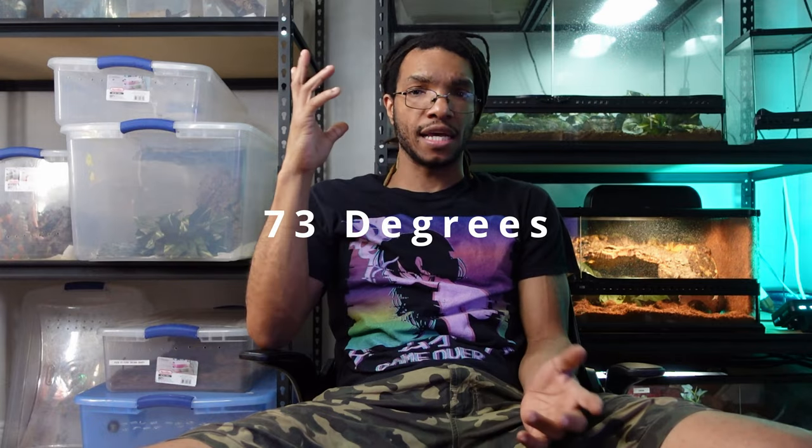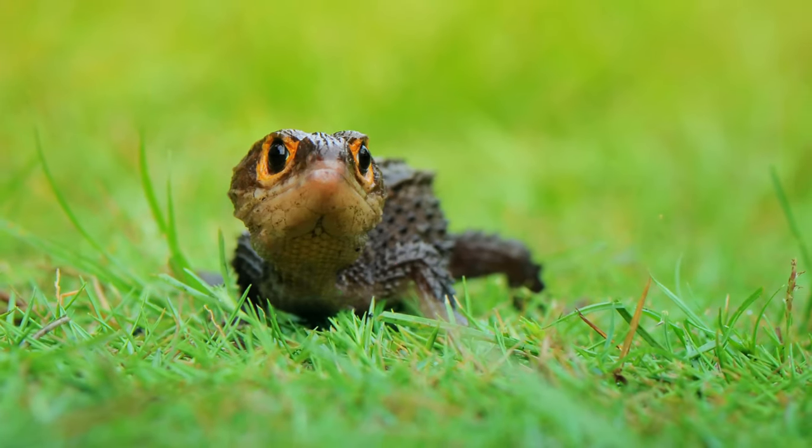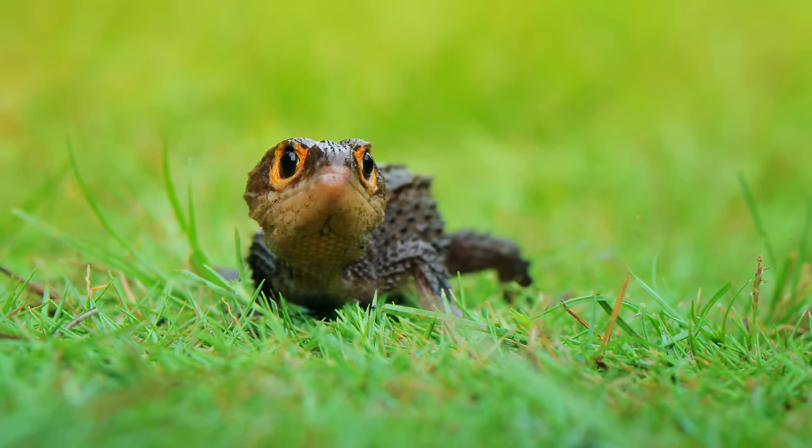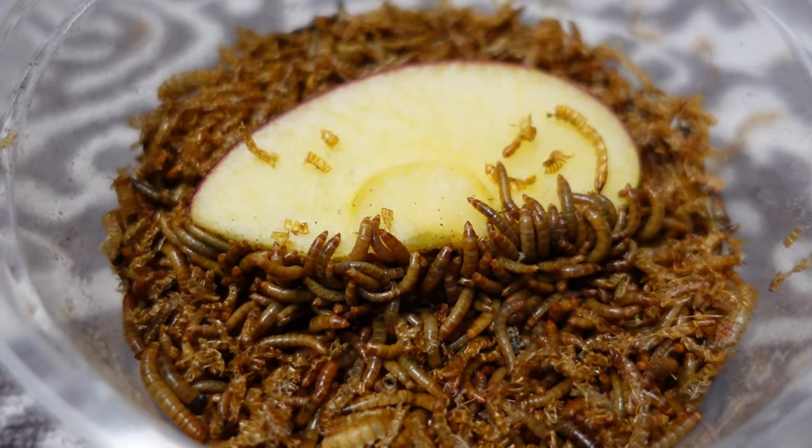I haven't had any issues — not to say they won't tolerate hotter or lower temperatures — but I keep mine at 73 degrees year-round for babies, sub-adults, and adults alike. You want to have some type of light source, but these animals are nocturnal. They do a lot of their activity at night when the lights are off. So it's more beneficial to make sure that their diet has the proper supplements — the proper calcium and multivitamins — since they're not going to be getting much of that from UV.